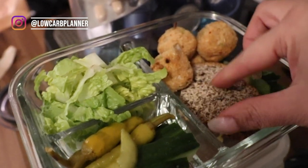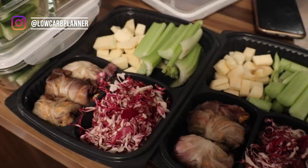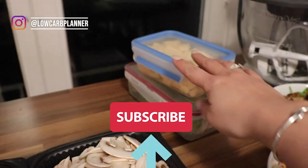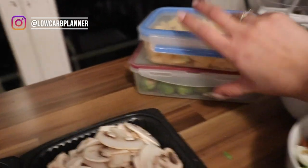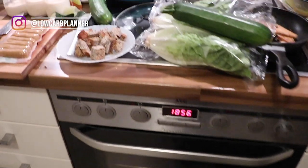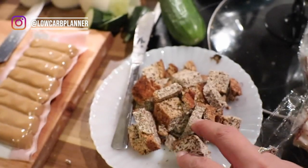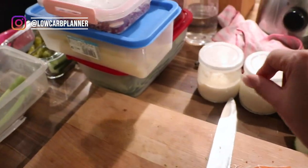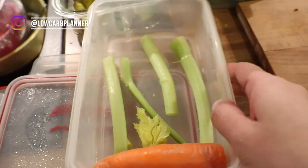I hope you enjoyed this vegan keto meal prep batch cooking. There are a lot of raw veggies, but I love to pre-cut them and cook in the evening for just five to ten minutes. I pre-cook only the foods that need texture work, but mostly I enjoy cooking fresh in the night. Please let me know in the comments what you want to see more of — more batch cooking, more vegan, or more keto style. See you next Wednesday, same time, same place. Thank you for watching!